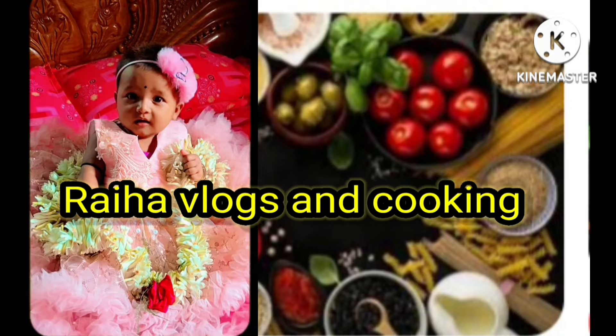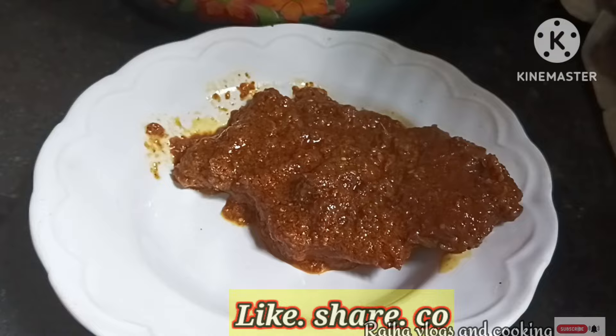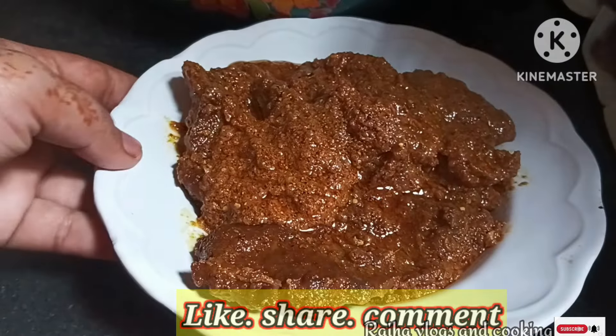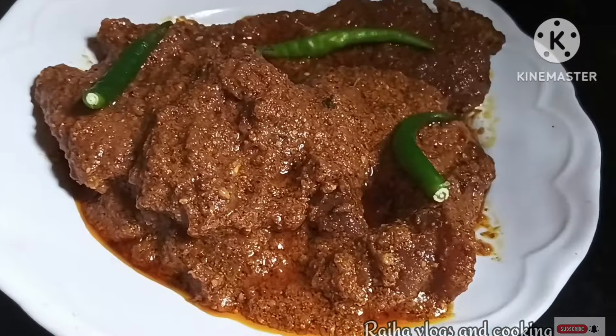Hello friends, welcome to my channel Raya Vlogs and Cooking. Let's take a look at this recipe. This recipe is a beef chab — a restaurant style recipe where you can eat a lot of fresh mushrooms. Let's see what this recipe is made of.